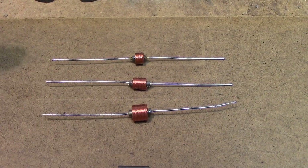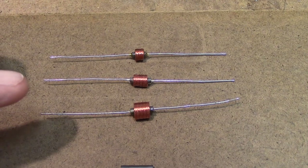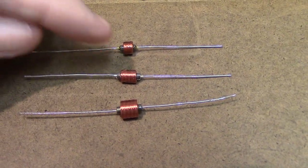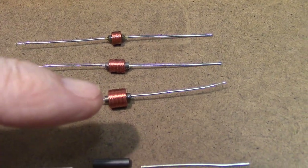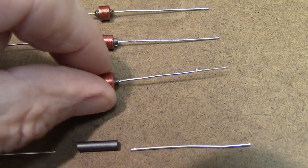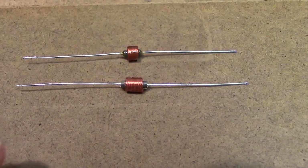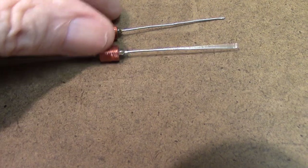Let's go back to the coils. These are JW Miller chokes. This one is 2.1 millihenry, this is 2.7 millihenry, this is 8.2 millihenry — that's overkill. I would only use that for special purpose, so let's set that aside. This is the one I typically use right here — 2.7 millihenry — and this is what you want to aim for.